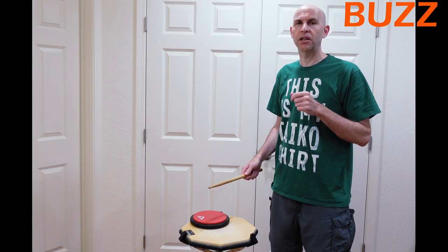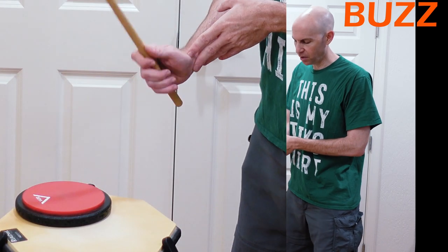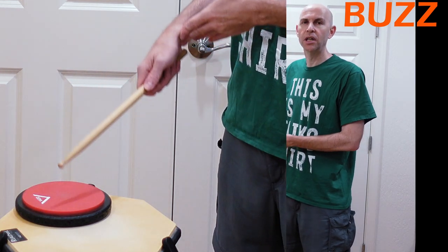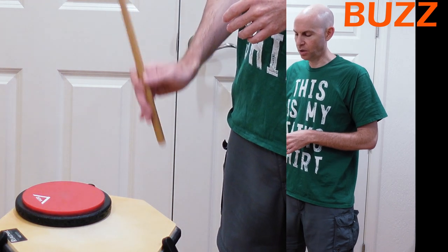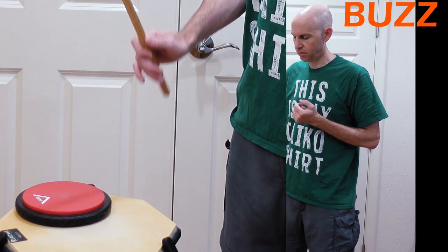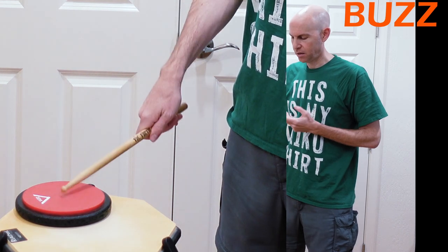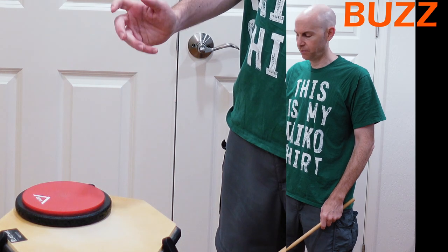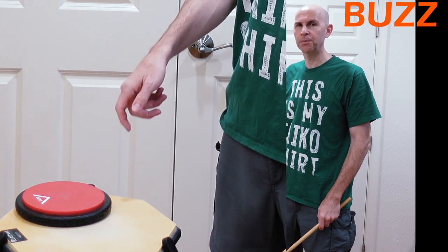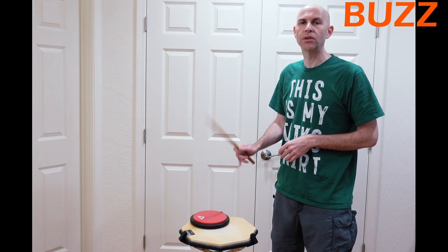Something else I noticed, especially comparing the regular hit and a buzz, is what my wrist is doing or not doing. When I'm striking normally, my wrist is bending — it's doing most of the work. When I'm doing the buzz, my wrist is almost doing nothing; it's more arm. I'm almost thinking of going down rather than letting it bounce back. It's a pretty good drill to try maybe four hits and four buzzes to really feel what the difference is.